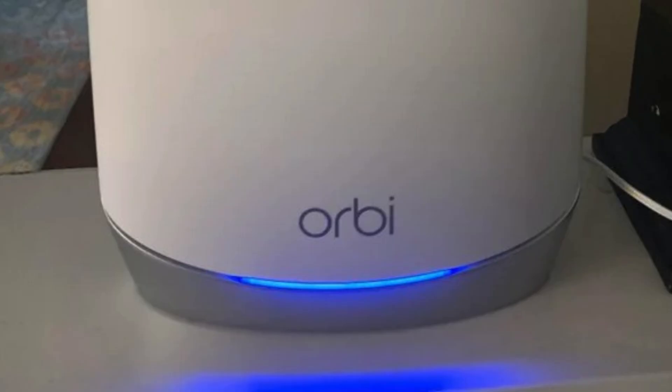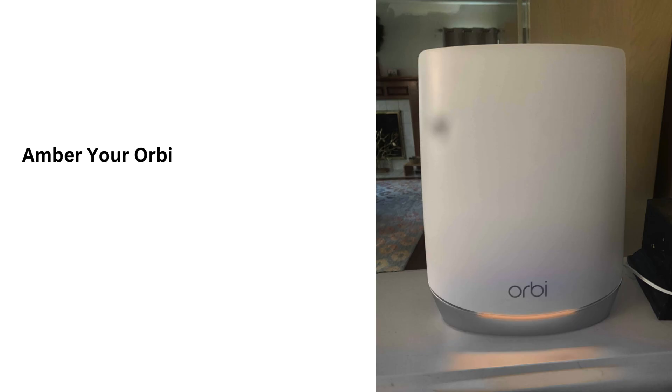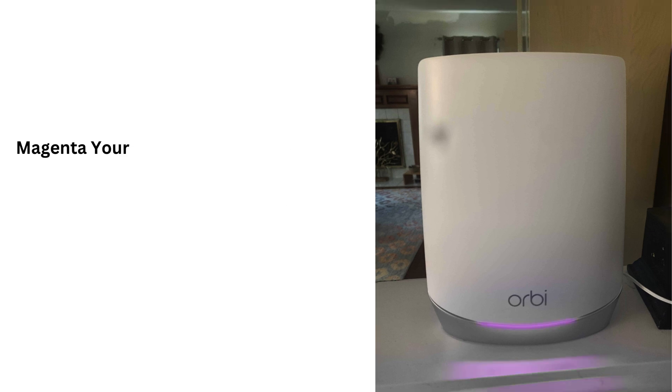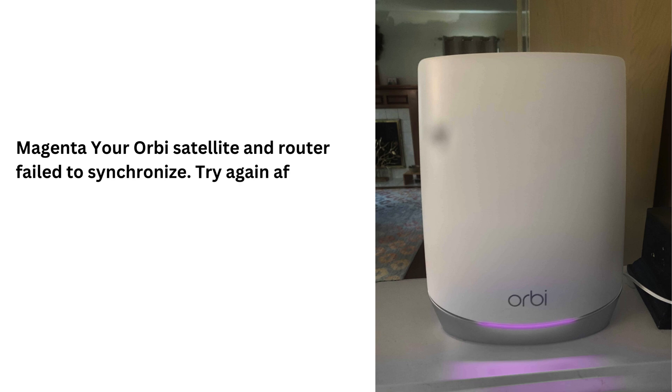Blue: your Orbi router and satellite have properly synchronized, and the link between them is solid. Amber: your Orbi router and satellite are properly synchronized, and the connection between them is good. Magenta: your Orbi satellite and router failed to synchronize — try again after moving the satellite closer to the router.